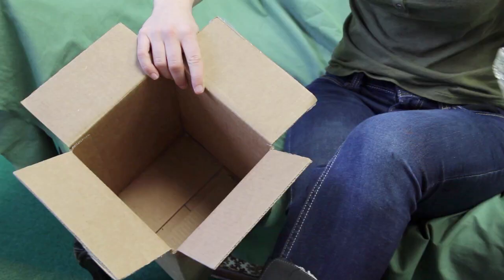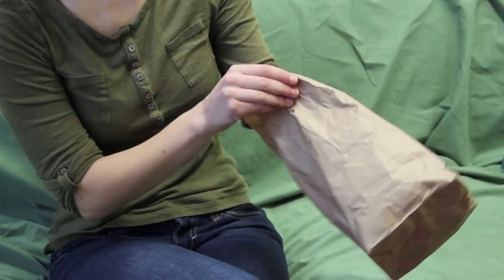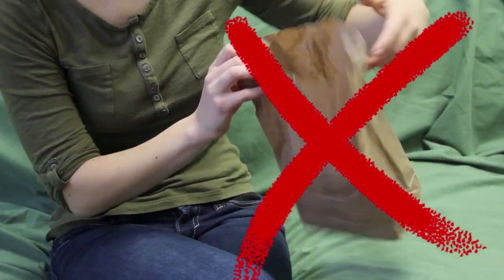Do not empty your cigarette waste directly into the shipping box, and do not collect, store, or ship in a paper bag or envelope.